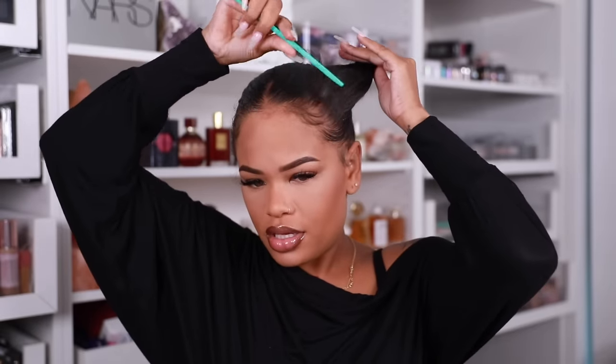Okay, so my hair already had product in it from a braided ponytail earlier, so I'm just brushing it out. I brushed my hair into a little ponytail and I'm putting it back here with a scrunchie — I didn't want it high, I don't want a knot. I'm gonna use some foam and brush out my edges.